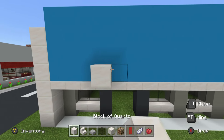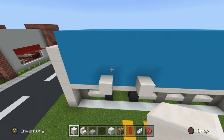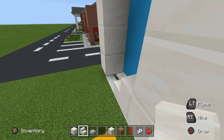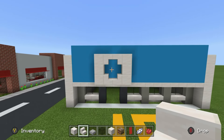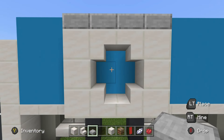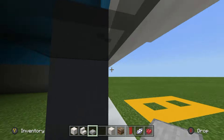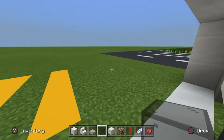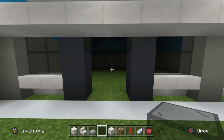Above the door, between the left and right parts, place a block of quartz on both sides above where the gray concrete is. Extend the quartz blocks upwards by two on both sides, place regular quartz stairs facing inwards at the bottom and upside-down quartz stairs facing inwards at the top to create a circular shape, place smooth stone slabs across the top, and place glass inside to represent the washing machine window.